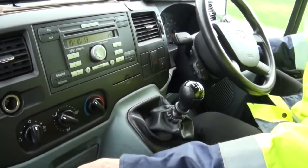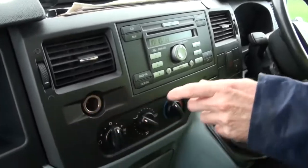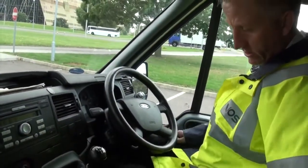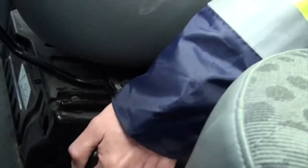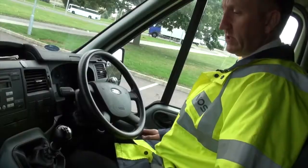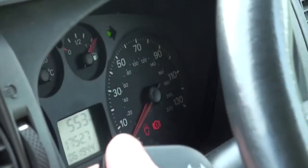Coming across the dashboard, we can put the ignition on, just check the demister's working, then check our driving controls. Put my foot on the brake and check the handbrake — operating it, checking it's secure and there's no excess travel. Check our switches and warning lights, including the indicator switch.